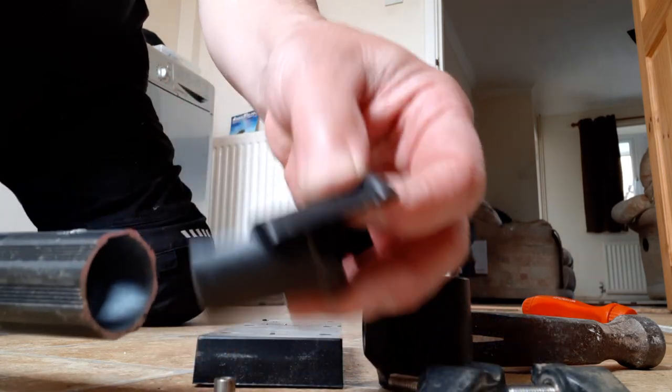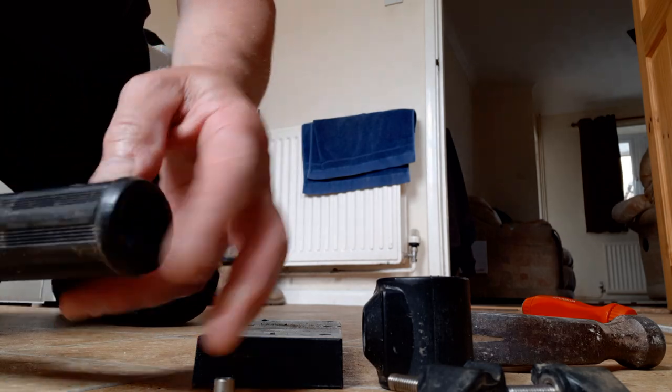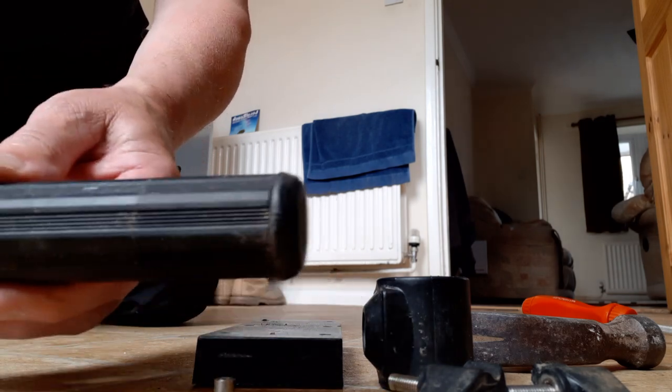Simple as that. Then all you've got to do is put the collar piece back in, slot it in and put your little cap back in the end. Job done, simple as that. Cheers!